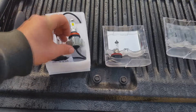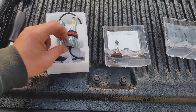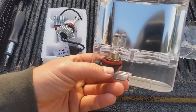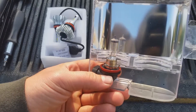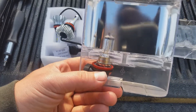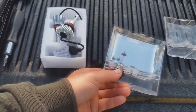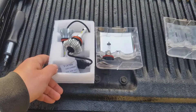The bulbs I'm going to be using today are these H11 AutoFill LEDs. The bulbs I have been using are the Sylvania Silverstar Ultra H11s, which were pretty good but they're about $40 to $50 for the pair at the store, whereas these I got on Amazon for about $22.